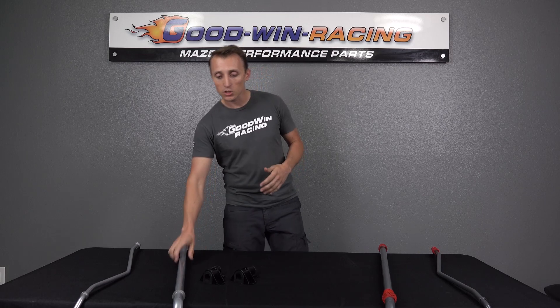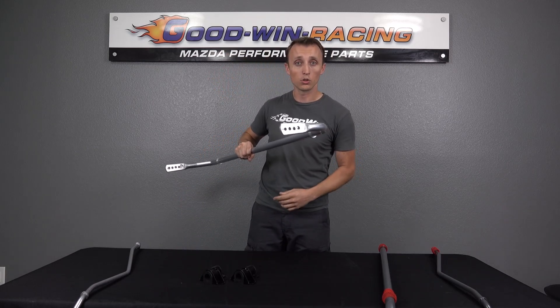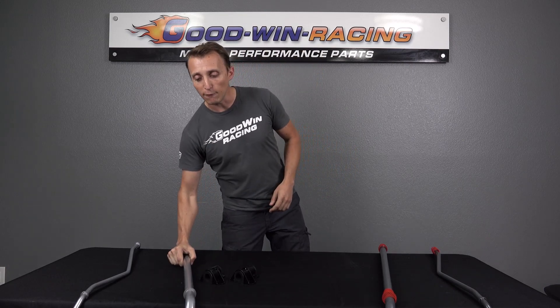The only other thing to keep in mind is that you probably want to do end links at the same time as the sway bars. The end links are what connect the holes on the sway bar down to your control arm. If you lower the car, it's especially important because the factory end links are just one fixed length. As you lower the car, the relationship between the sway bar and the control arm mounting point changes — it gets shorter — so you need an adjustable length sway bar end link to accommodate that. I really recommend end links anytime you upgrade sway bars.